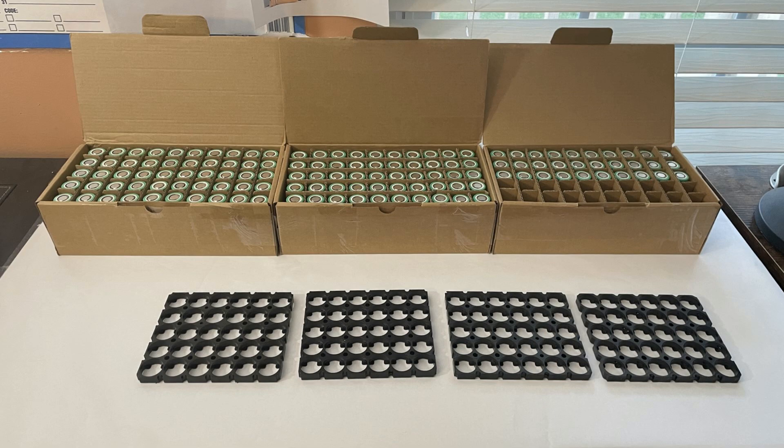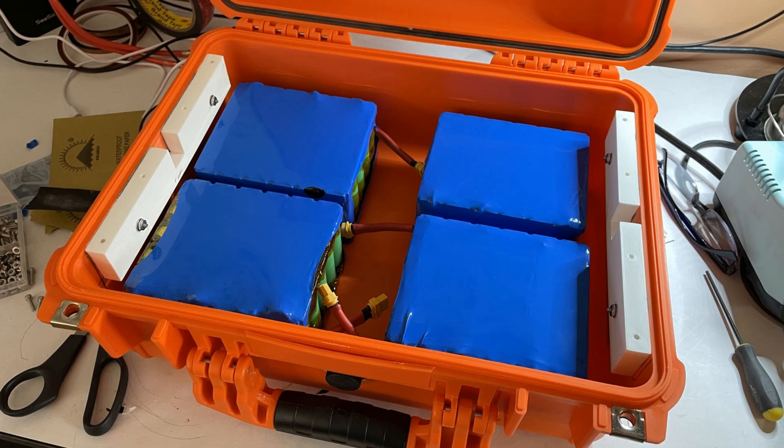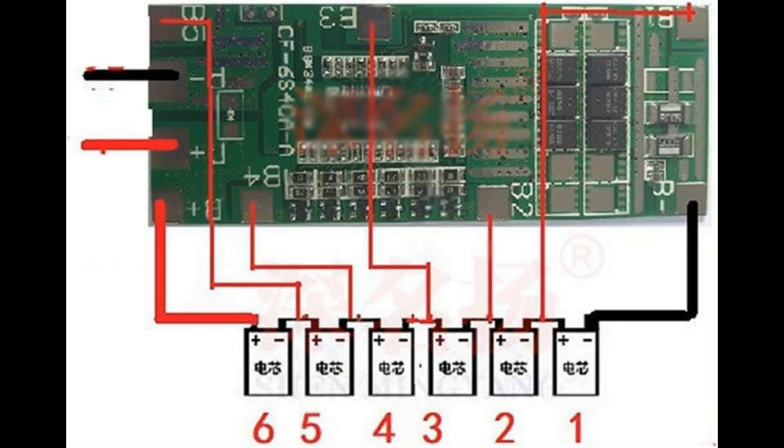I have 120 lithium-ion cells. I bought 130 just in case some were bad — none were bad, and it turned out really good. I created four bricks of batteries, and each brick has its own balancing board. That way, you can just charge this without doing a balanced charge because these boards will automatically balance the battery brick.